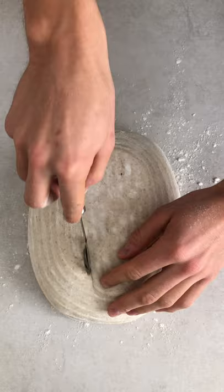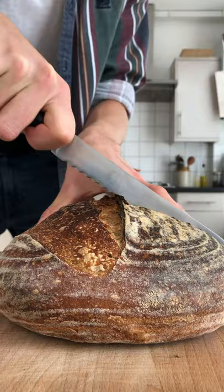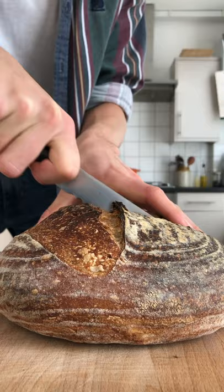The next morning, preheat the oven and your casserole. Flour the bottom, score the dough, place it in the casserole and bake for 25 minutes. Remove the lid and bake for another 25 minutes. There you go — a homemade sourdough country loaf.